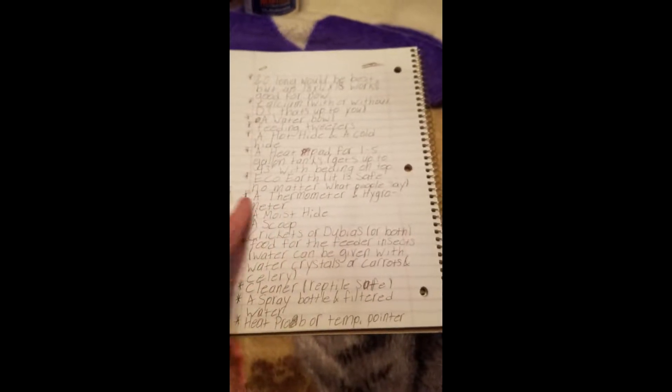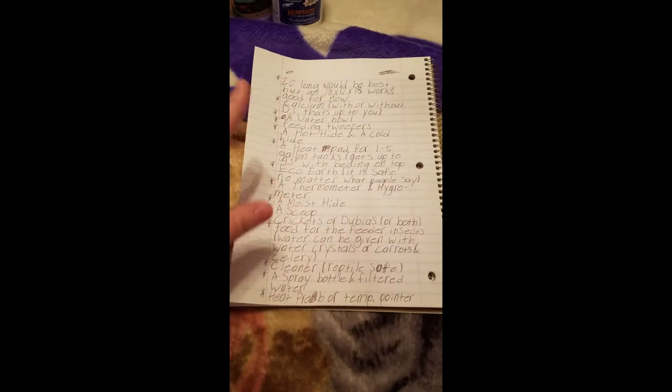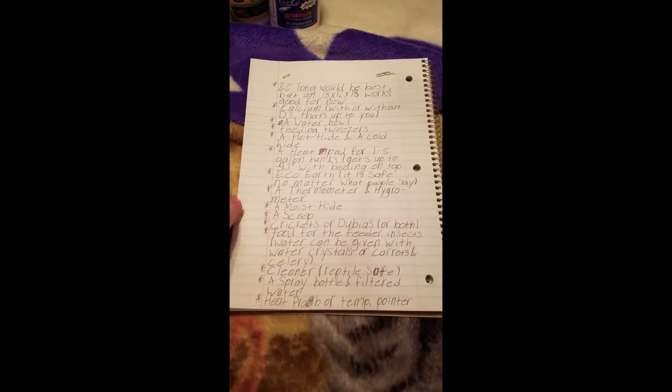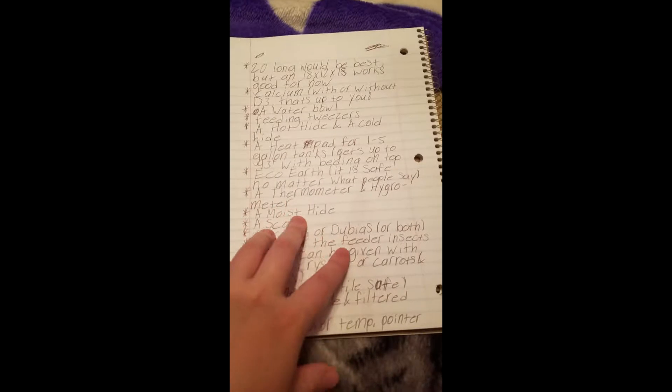A thermometer and a hygrometer are important because you don't want the humidity in the tank to be very high. Never mist the tank — that's what the moist hide is for. If the humidity gets too high, open the doors to let air pass through and dry it out. You also want the air temperature to stay in the 70s so when the gecko uses the cold hide it isn't too cold.